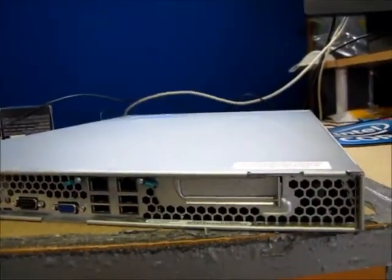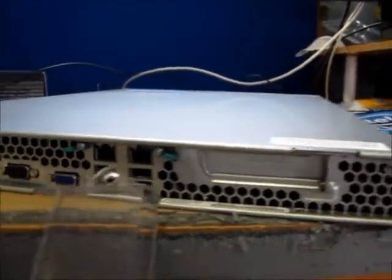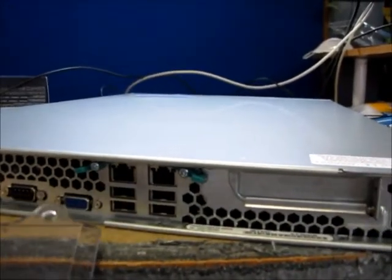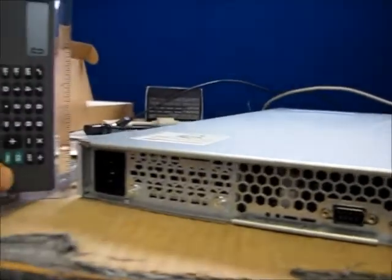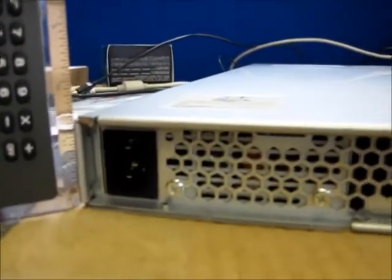And here it is finally with the cover closed. Let's look at it from the back briefly. Here's that expansion slot that's not taken right now. You have two gigabit LAN ports, which is very useful. Of course your video and a serial port, a bunch of USBs. And it is 1U — some people still call this a pizza box — one and a half inches tall, as you can see.